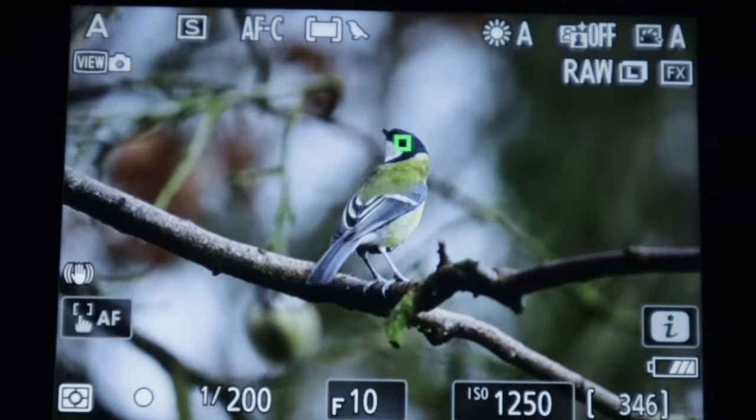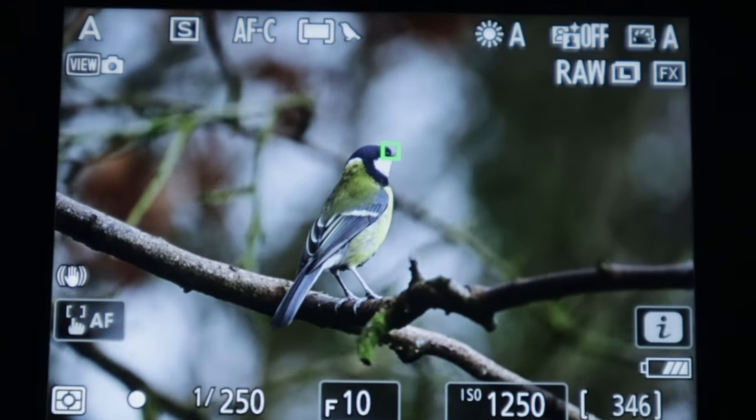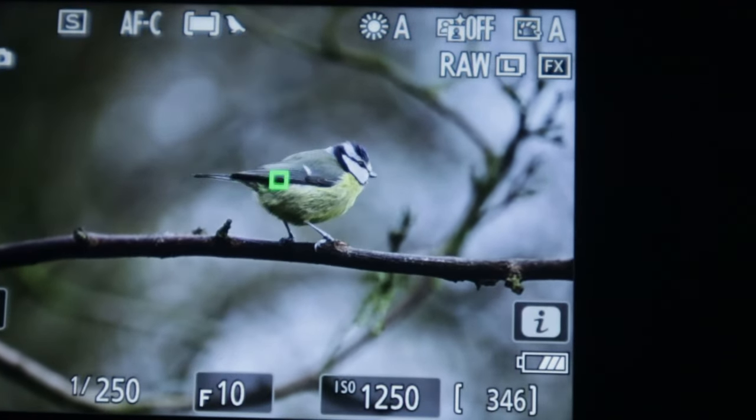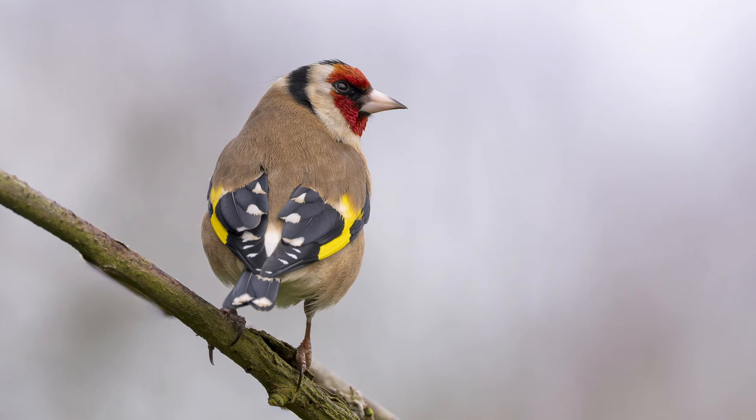This morning I've been out in my hide for about an hour, experimenting with the update to find out how it's changed the function of the Z8. The way I'd set up my Z8 before was with a wide L-box as my base autofocus to detect the subject. If I really needed it, I could press a function button on the front to engage spot focus, then use the AF-on button to engage the autofocus. The update has really made me look into the way I use autofocus, and there are some quite significant changes I've made now.